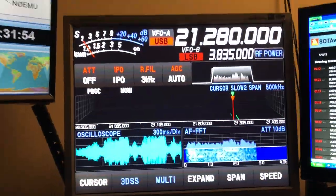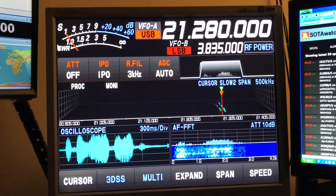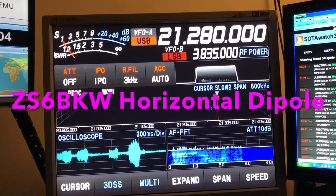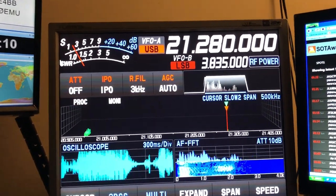I've mentioned that vertically polarized antennas bring in a lot of the atmospheric noise. The ZS6BKW, which is not even resonant on this band — my tuner could make it resonant — but listen to that.